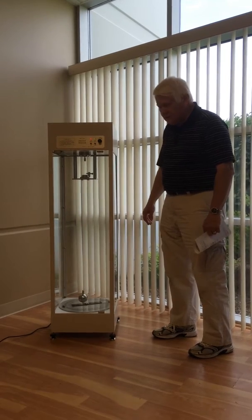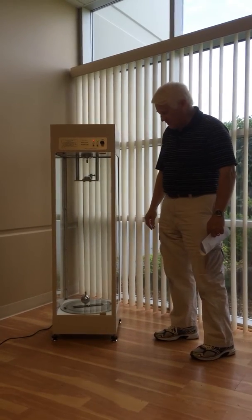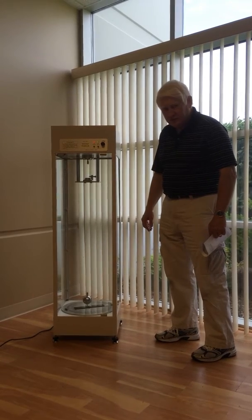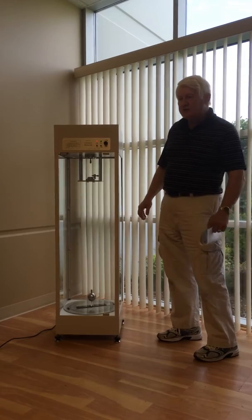Here at the latitude of Chicago, it takes about 36 hours for the pendulum's plane of oscillation to make a full rotation. So this is a long-term experiment as well as a display item.